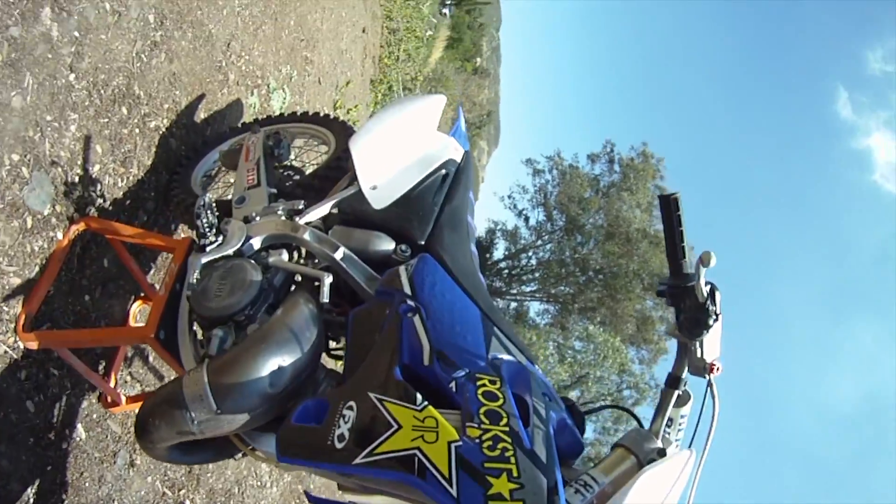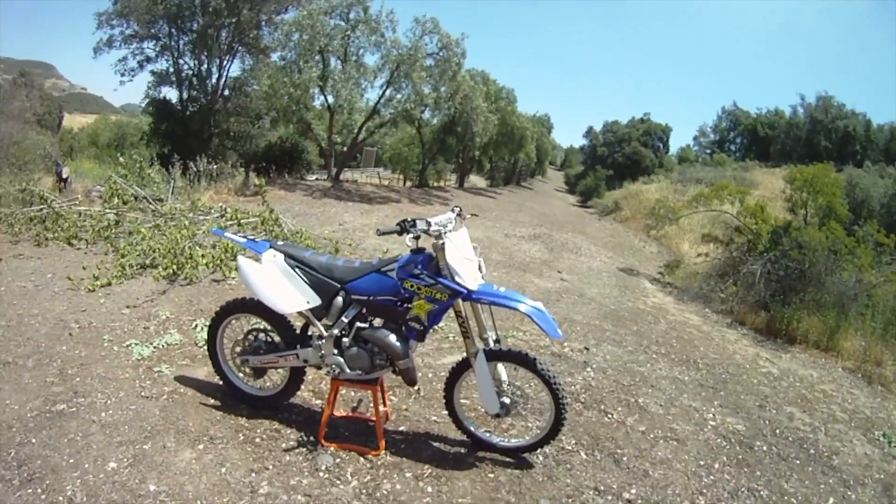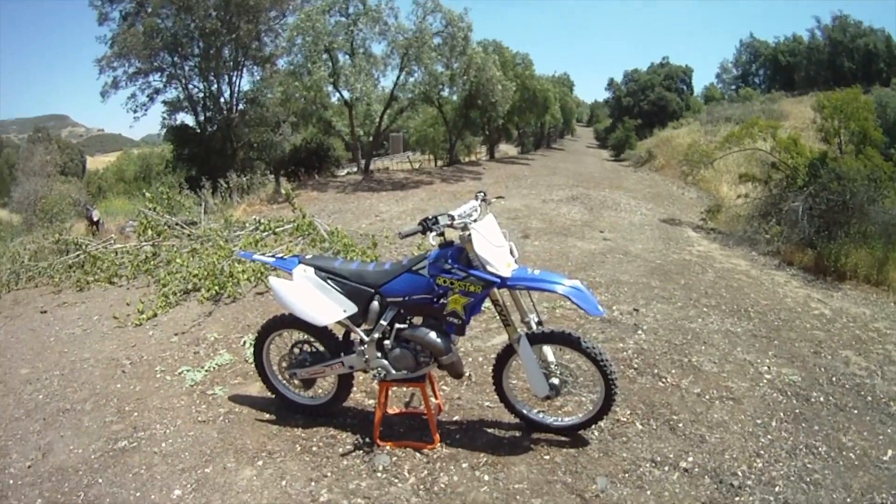That's pretty much it. This whole bike is for sale. We get about three or four of these a month — YZ125, 05 to 17. So if you need any parts, hit us up. Thanks for your time.